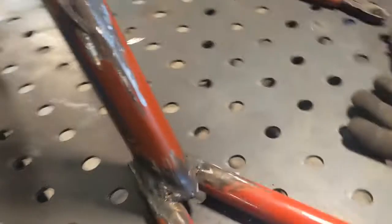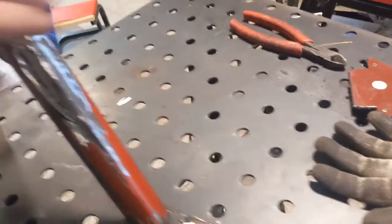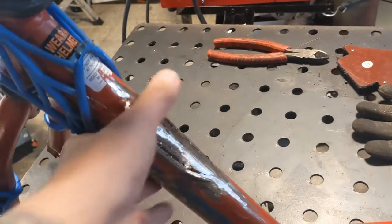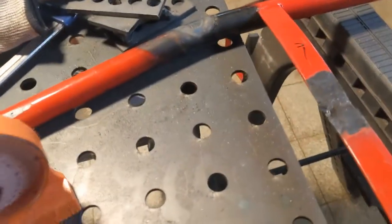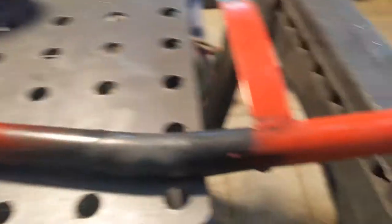I welded it up. Both sides are welded up — pretty poorly. Ground it down, ground down this section here. Still need to hit it with the flap disc, but it is sitting right where we need it to be. Pretty much perfect.